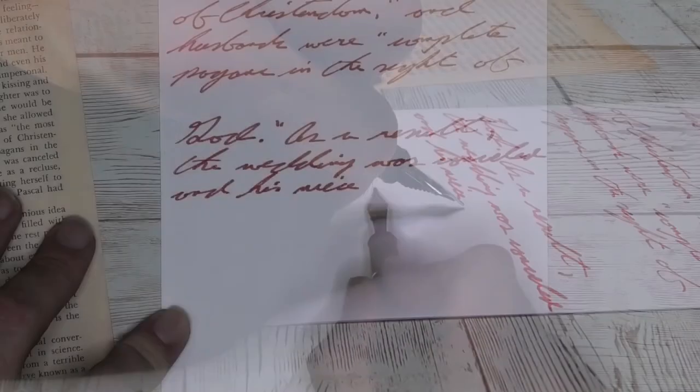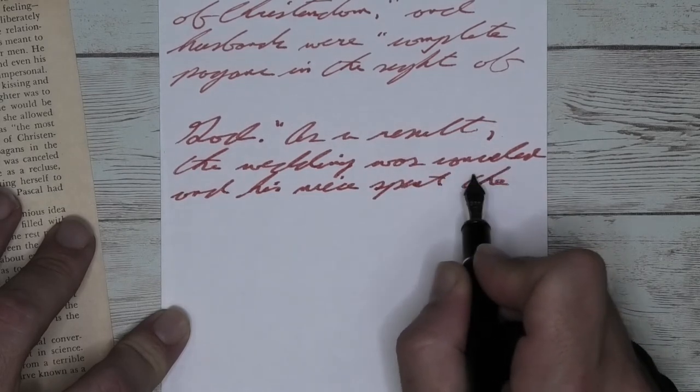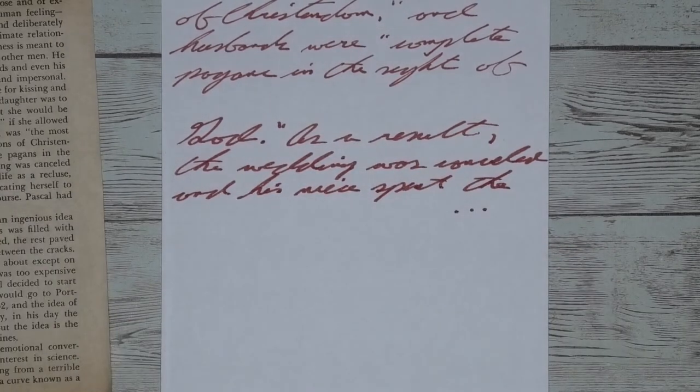Looking at the back of the page, we got no bleed through that touched the page underneath. We did get some spotting coming through — you couldn't use the back of the page. But I think what's happening in its performance on the other side is worth it as a trade-off.